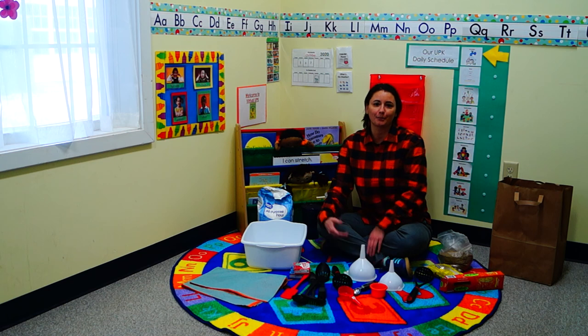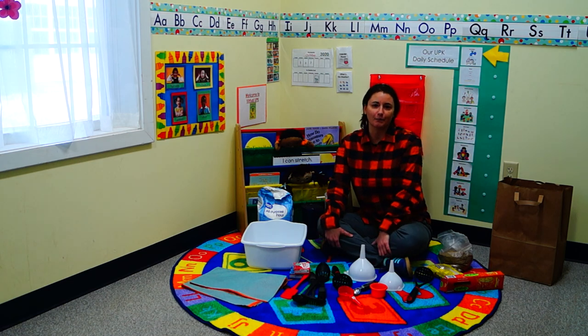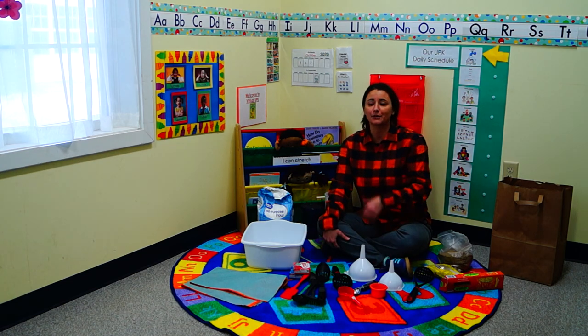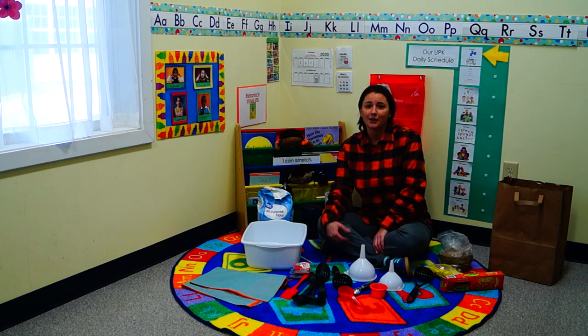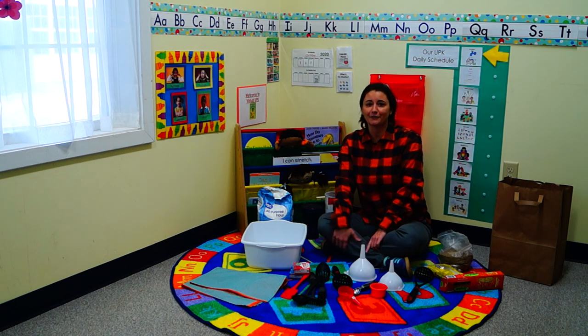They're going to learn fundamental skills — like pouring a glass of juice or putting cereal in a bowl — that everybody already knows but can't remember learning. They'll increase their vocabulary, their awareness, and just have a great time doing it. Thanks for listening and I hope you guys have a great day!